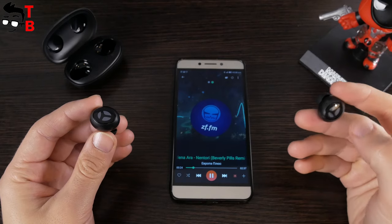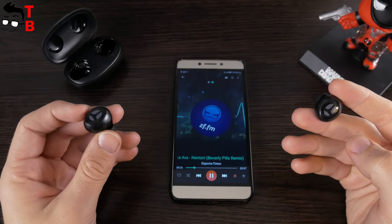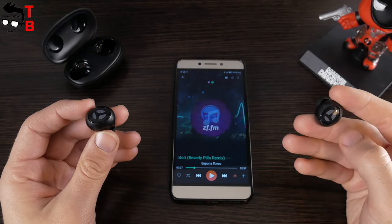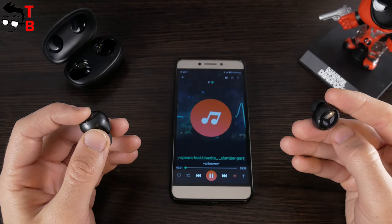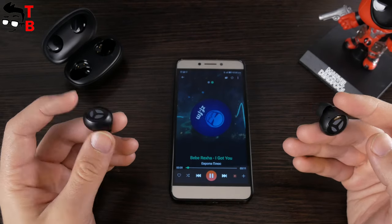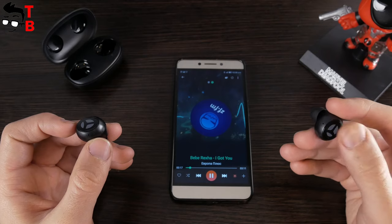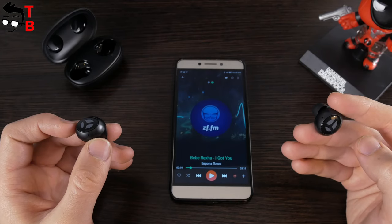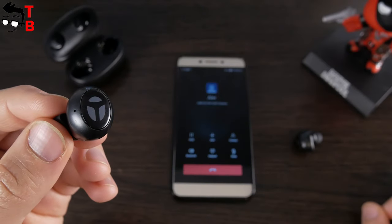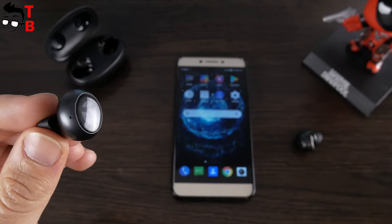You can control the music on your phone using these wireless earbuds. Press once on any earbud to play or pause the music. Press and hold on the right earbud to play the next song, or the left earbud to play the previous track. Also, you can double press the right earbud to volume up, and the left earbud to volume down. Triple press activates the voice assistant on your phone. When somebody calls, you can answer by a short press and reject the call by a long press of about two seconds.